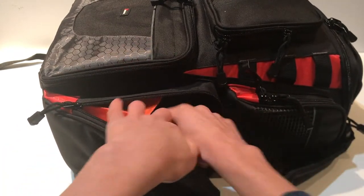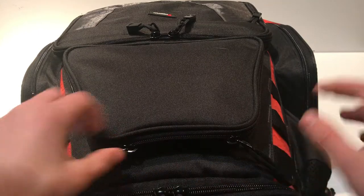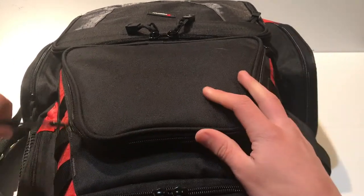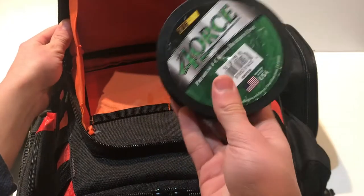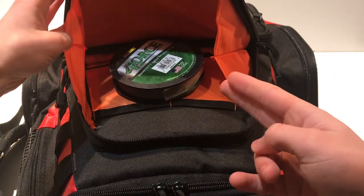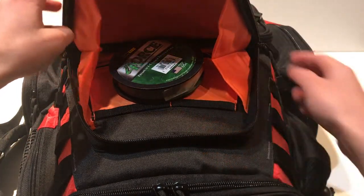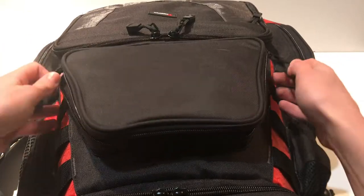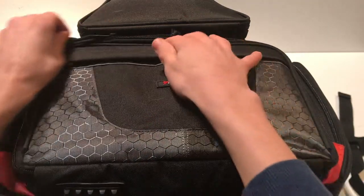The next compartment — the final minor one on top — has some braided line, and I'm going to add some other line and pliers once I get my hands on those.